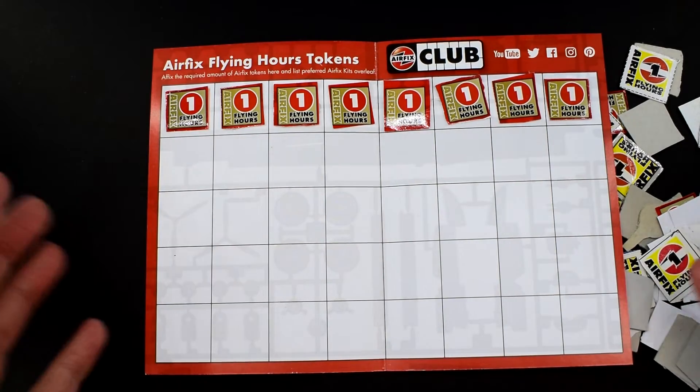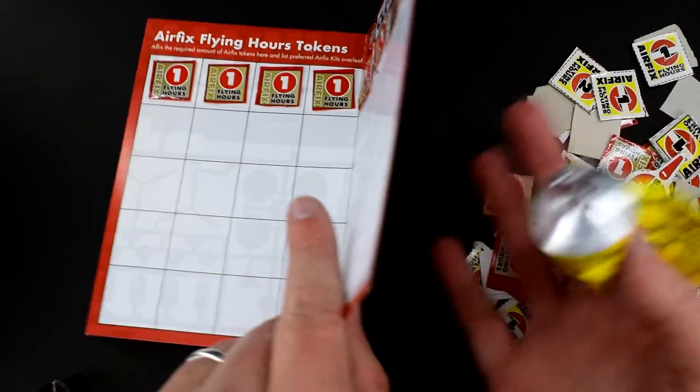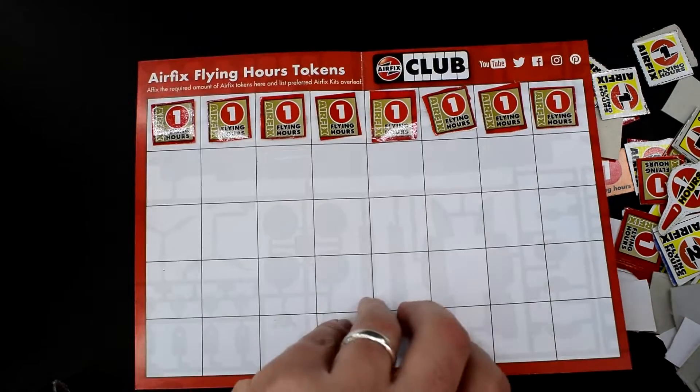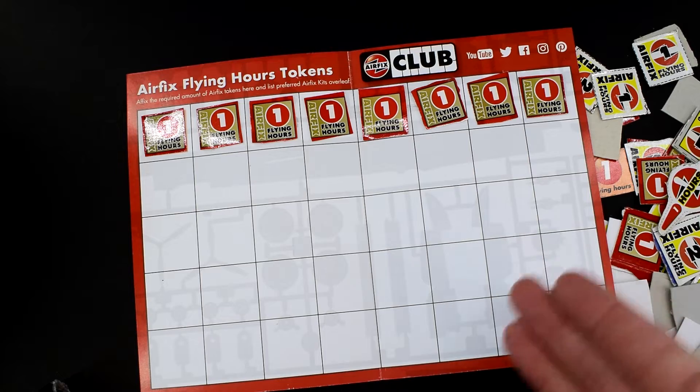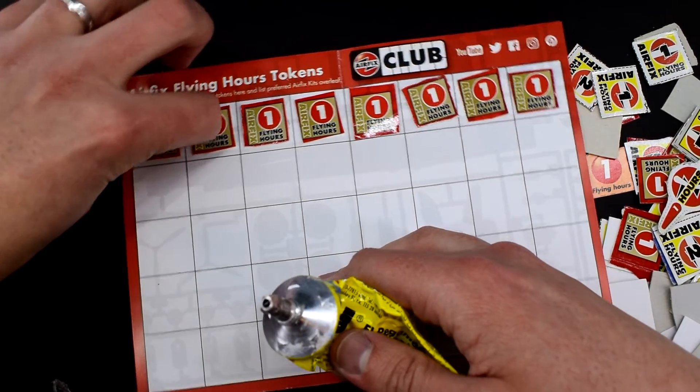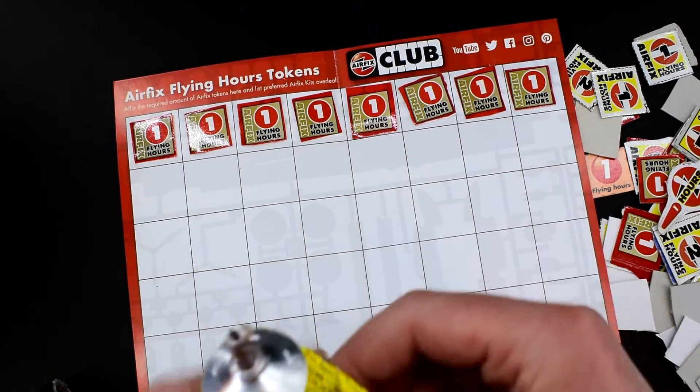Eight times four being 32 — that means that if I want to send 60 in, am I going to have a problem because I've only got 32 slots? So what I'm going to do is try and save some space and try and double them up, possibly on the next row.